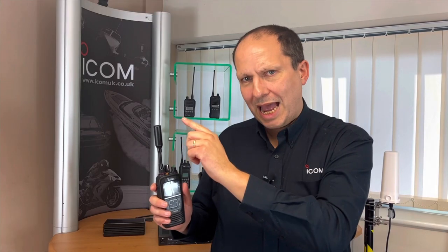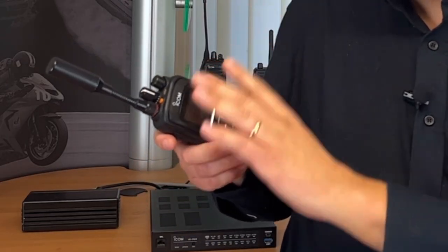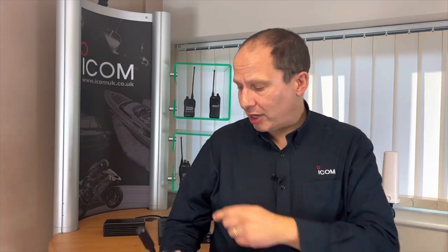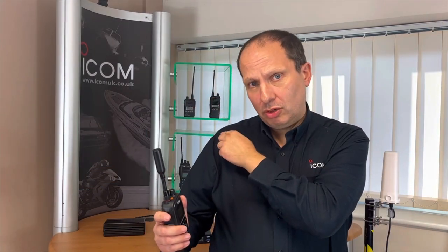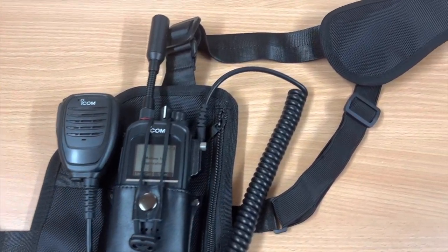Ensure that the antenna is vertical when you're communicating. Signals may not be received correctly if the radio is tilted. Ideally we recommend that you have the radio on your shoulder, such as with this new ICOM shoulder holster featuring the SAT100 — it's the optimum position to receive satellite signals.